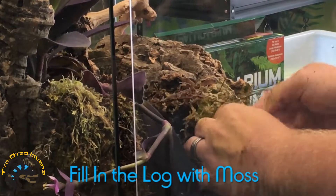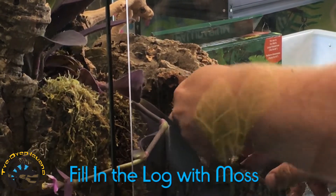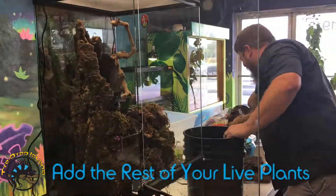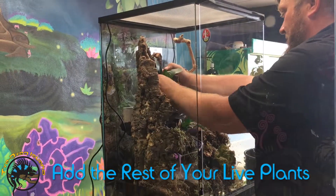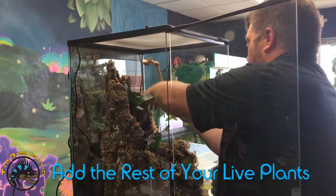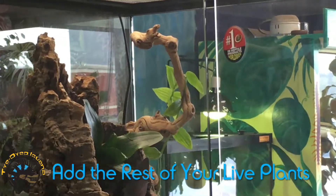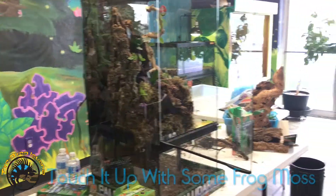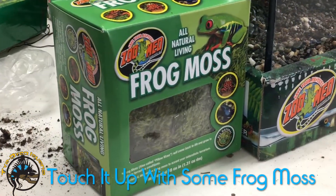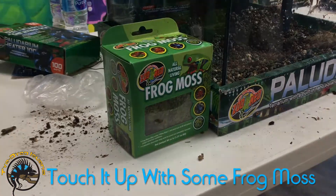If you leave these tubes completely open and it's not meant to be a hiding spot, you're not going to see a reptile. I'm going to utilize our frog moss — it's just a thicker, pillow-style moss and it'll give a nice feature in some of the spots.